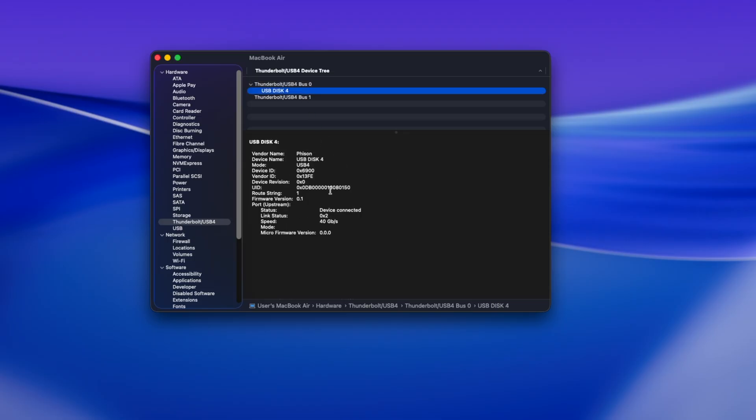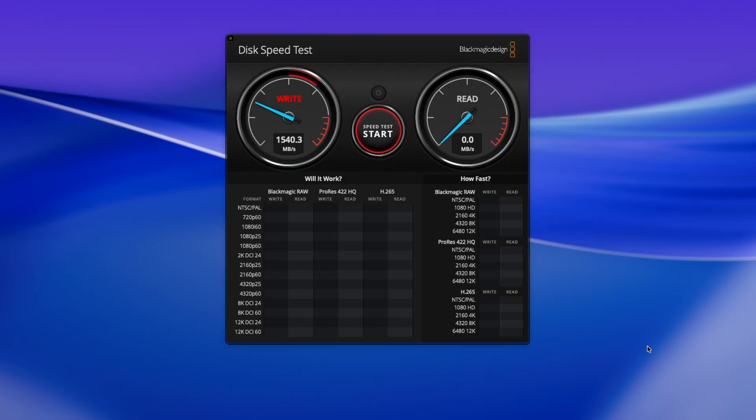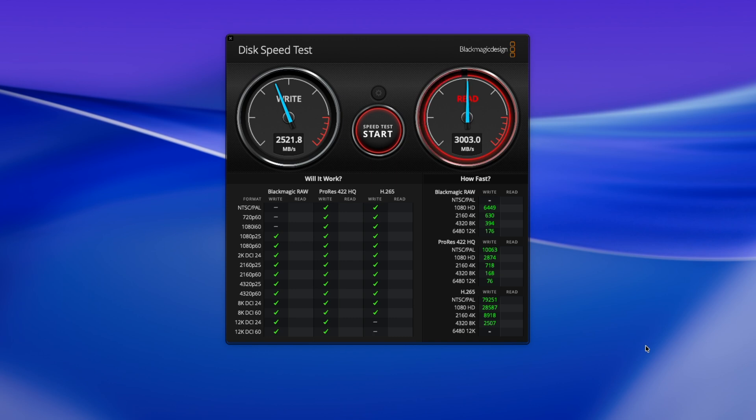By default the drive comes pre-formatted as exFAT, so that it's compatible with Macs, PCs, and iOS or Android phones. When formatted as exFAT in Blackmagic Disk Speedtest, the drive scores around 2600 MB/s for write and just under 3000 MB/s for read.